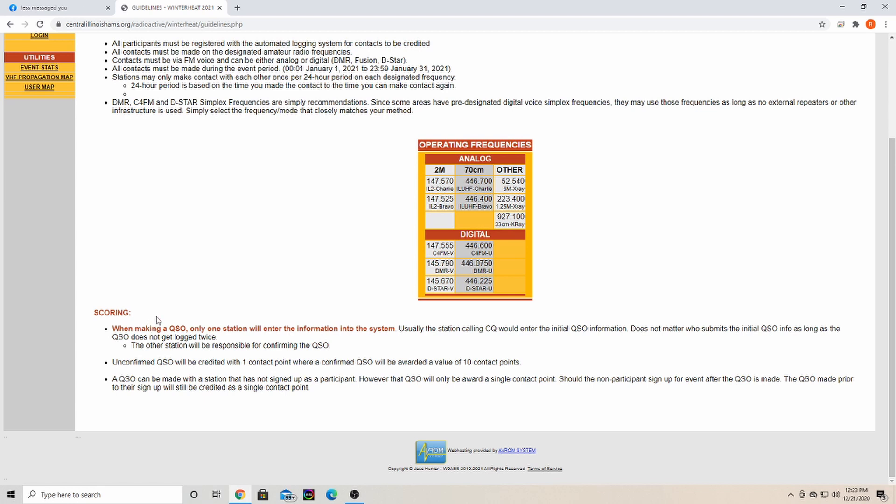Another thing they've changed this year: when making a QSO, only one of the stations will need to enter the information into the system. So say I was calling CQ Winter Heat 2021 and another station came back to me — I would make sure to tell him that I was going to enter the initial QSO. Both stations do not need to log it; only one station logs, and then the other station confirms.